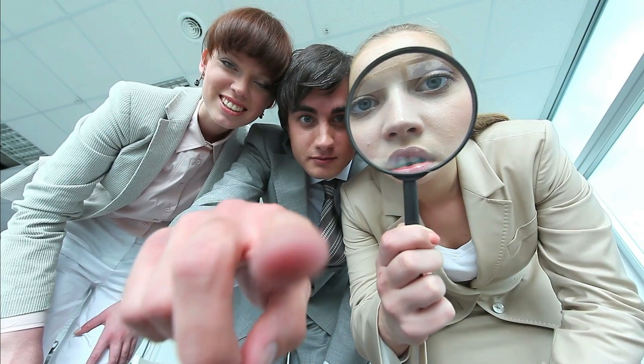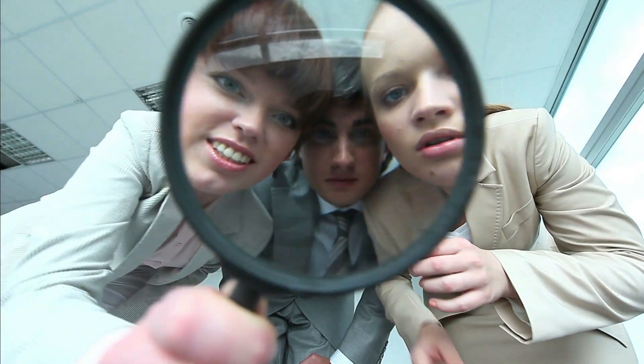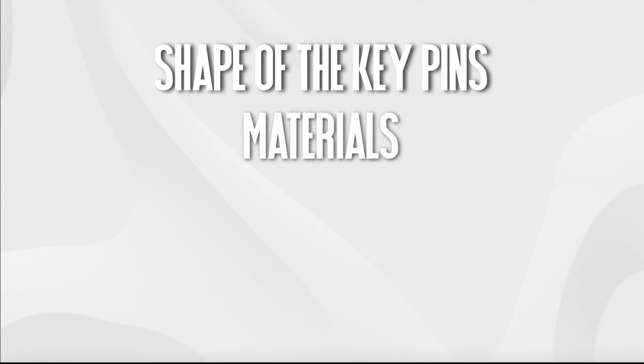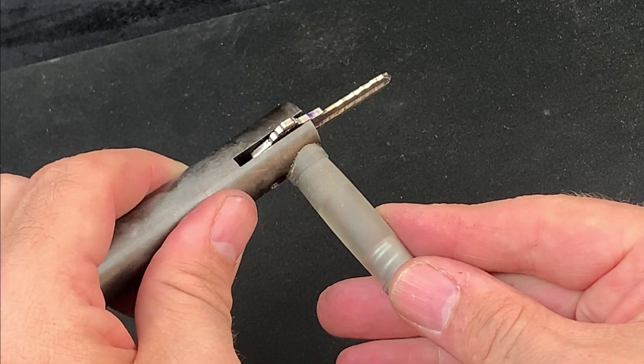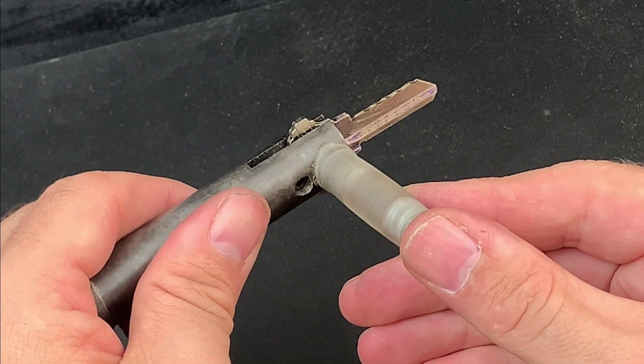As mentioned in part one of this series, good lighting and optics are critical here. A number of factors will determine the quality of the markings, including the shape of the key pins, the material they and the blank are made from, the neutrality of the blade surface, and the efficiency with which we apply force to the meeting point between the blade and the key pins. One technique which will definitely help to identify and read the markings is to get used to rolling the key so that different parts of the blade catch the light.